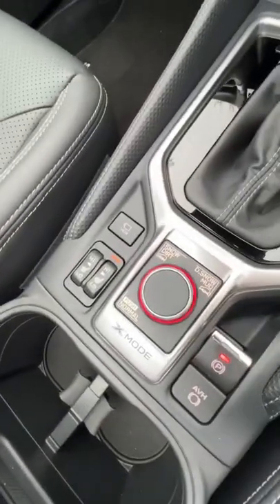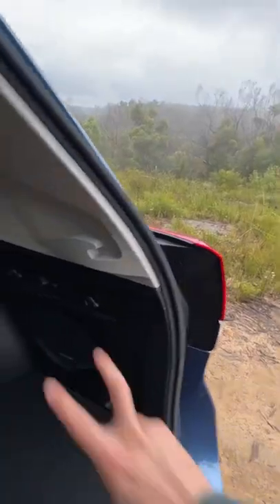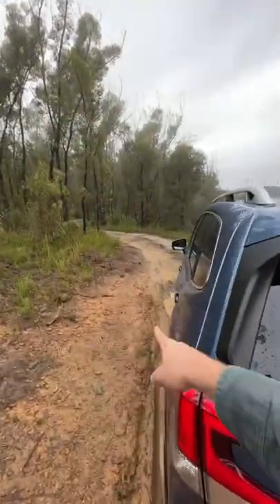Number one is that I like how you have X mode here, so you can change between snow and dirt or deep snow and mud. Number two is I like how you can fold these seats down at a press of a button. Number three is the Subaru all-wheel drive system, which allows you to do stuff like this.